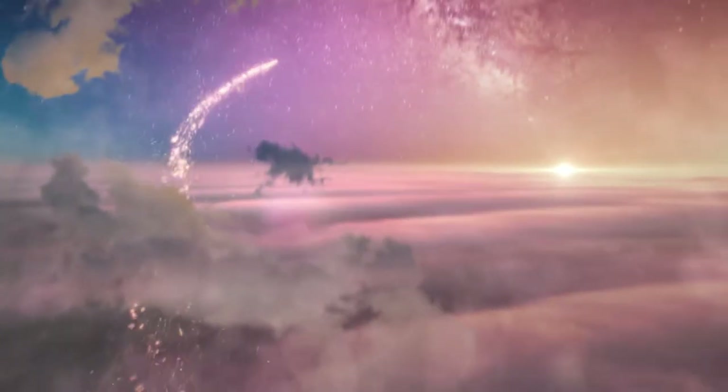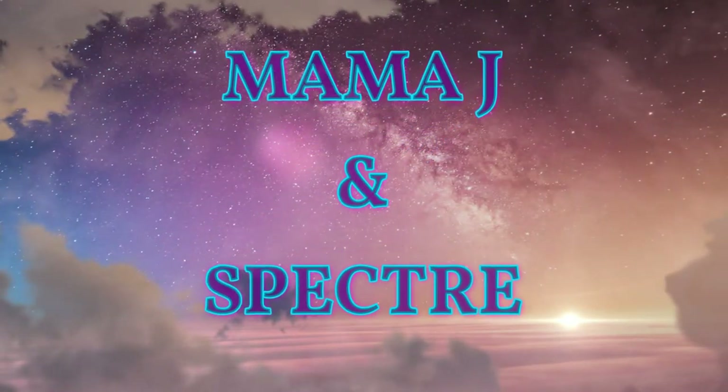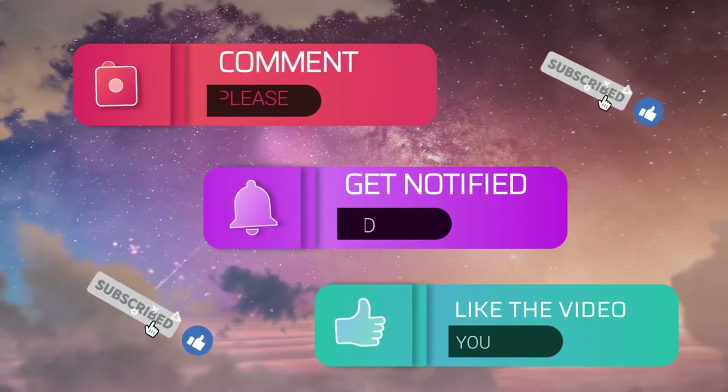Hey everybody, it's Mama J and Spectre. We're here with something different today — well, not really different because we do cards before. We have a lot of cards to do. But today we're going to open some Garbage Pail Chrome cards, which are the hot new item.